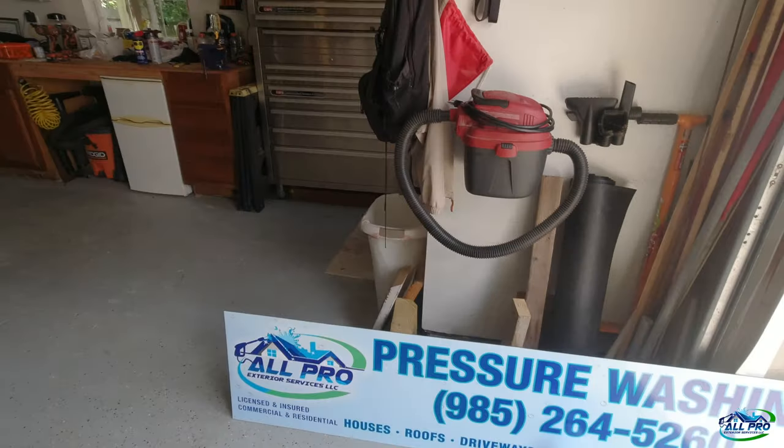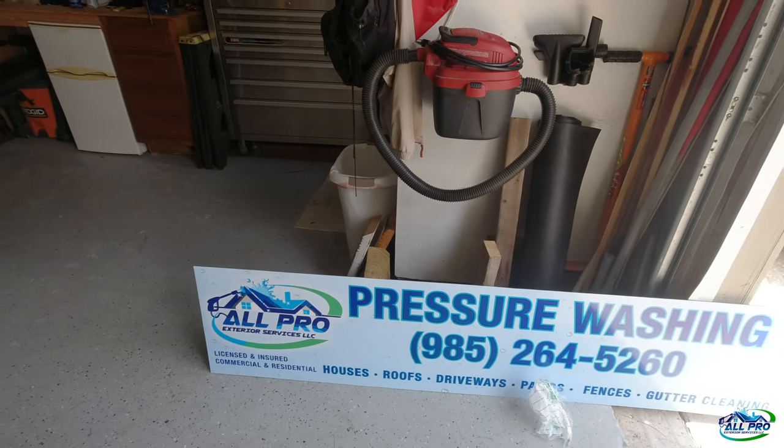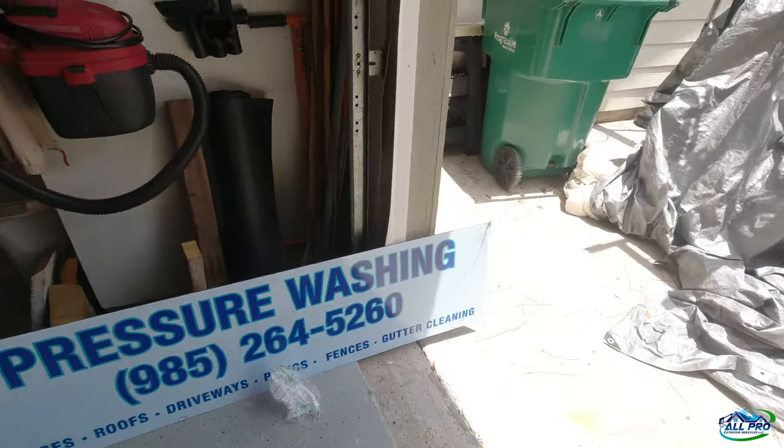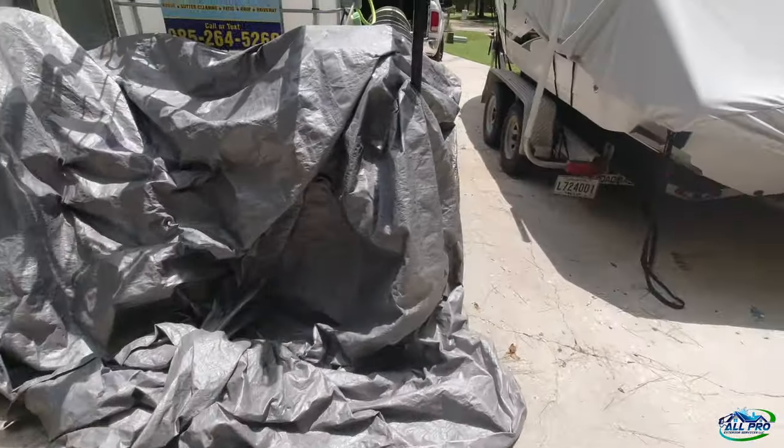I like it. I'm going to put the logo out there more to get some branding recognition, and I'm going to mount it on the back of the trailer — let me show you.